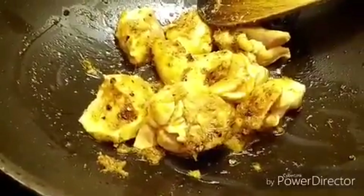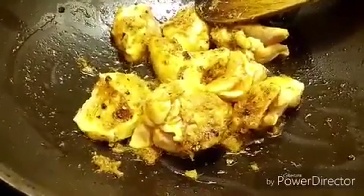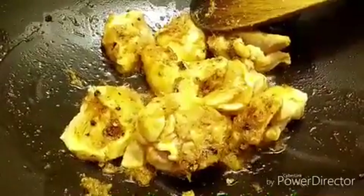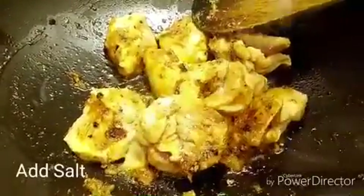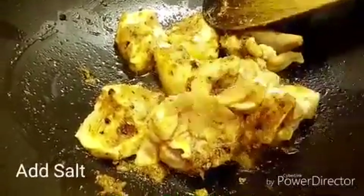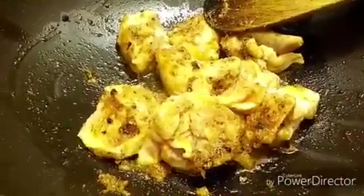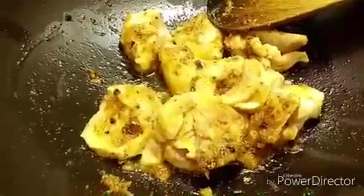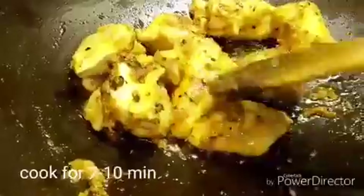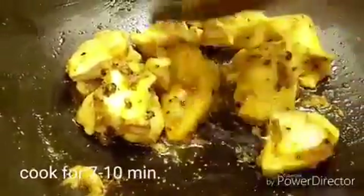Now I am lowering the flame. Add salt to it. Now let the chicken cook for around 10-15 minutes till it is half done. I am going to put the lid over it and just keep sautéing it in between.